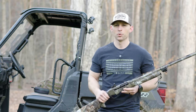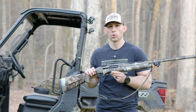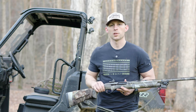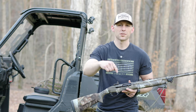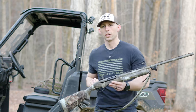So guys, this is my 2024 turkey shotgun setup. I'm also going to be hunting with a longbow, but I'll probably be carrying this quite a bit when I'm hunting solo. If you have any questions or comments, comment down below and let me know what you want to see this turkey season. Remember to live your life to the fullest, use your passions to bless others — please like and subscribe, and we'll catch you on the next video.